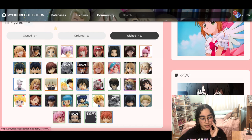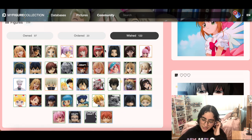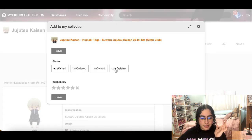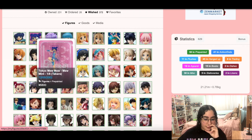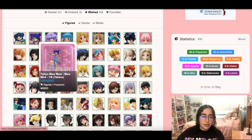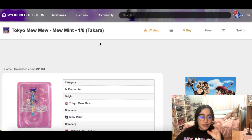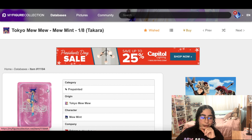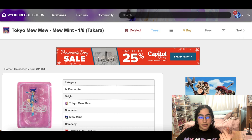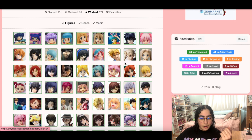I still have some things to get rid of here. I don't need this. I have the Miu Ichigo one of this figure — Miu Mint is my second favorite character in Tokyo Mew Mew, but I don't think I need this one. I think I can live without it.